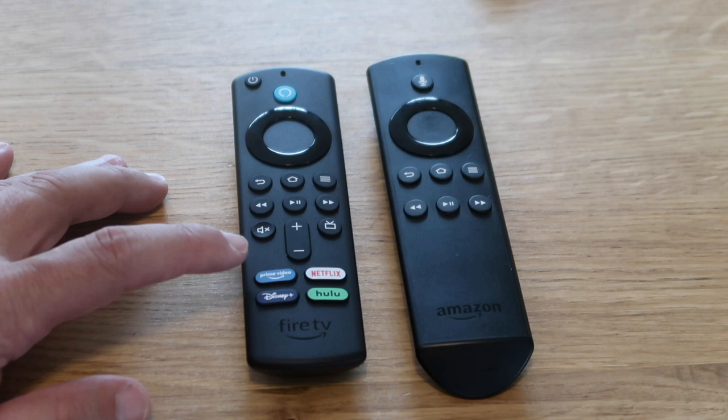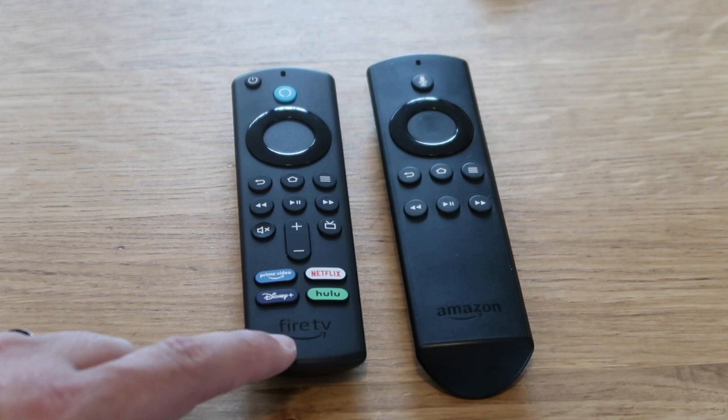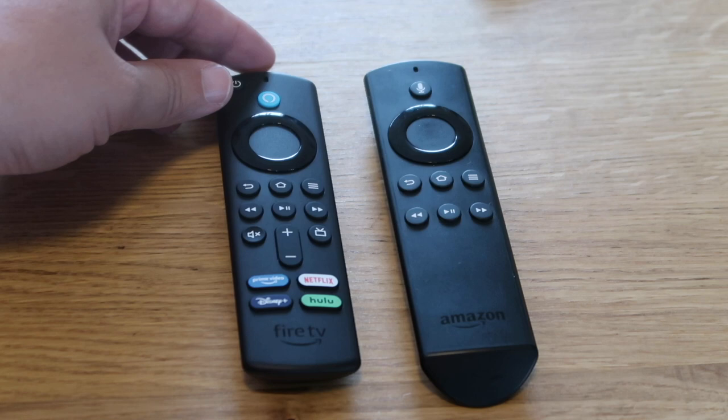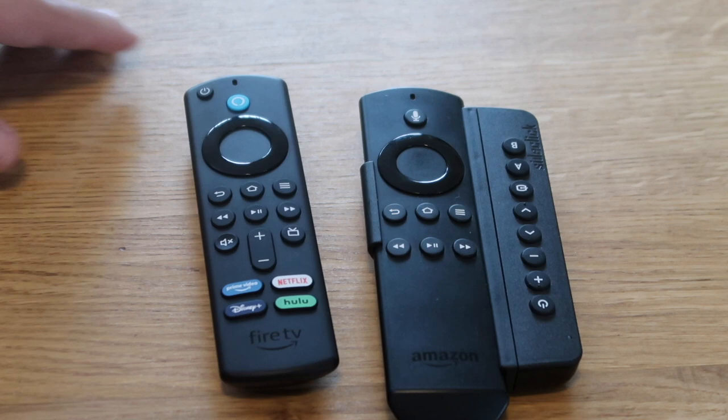It's got a Hulu and a Netflix button. It's got the Fire TV branding on the bottom, whereas the old remote has Amazon branding. It also has a plus and minus symbol to control the volume on your TV — the old remote did not do that. You had to buy an extra device that hooked up on the side, which was the extender I had on the old remote to control the TV on and off and adjust the volume.